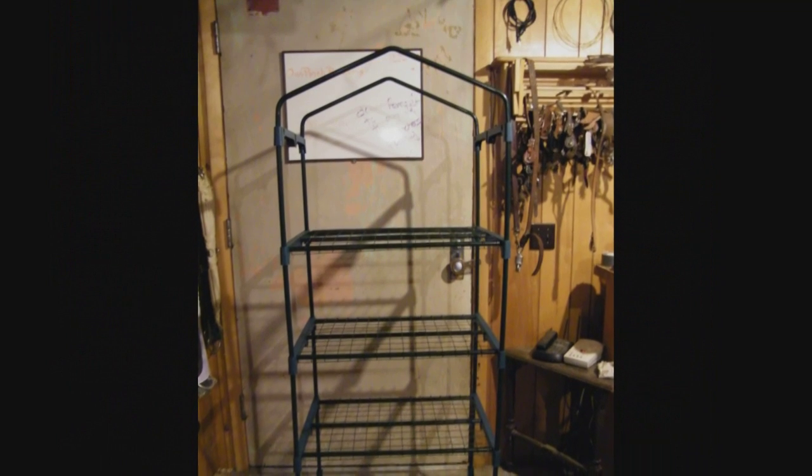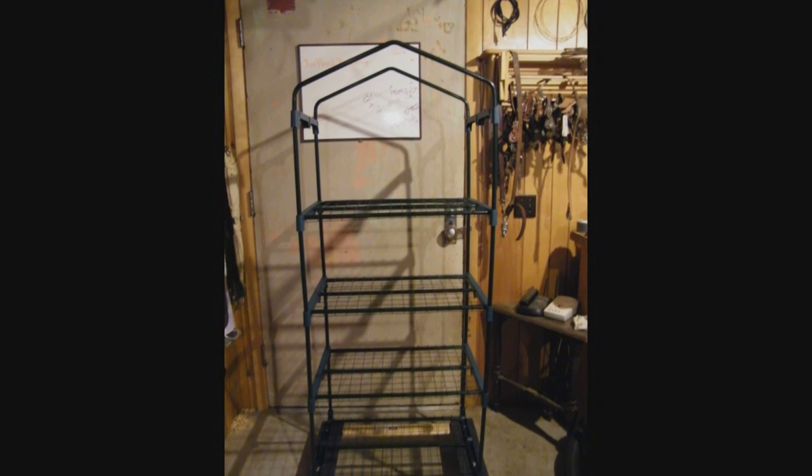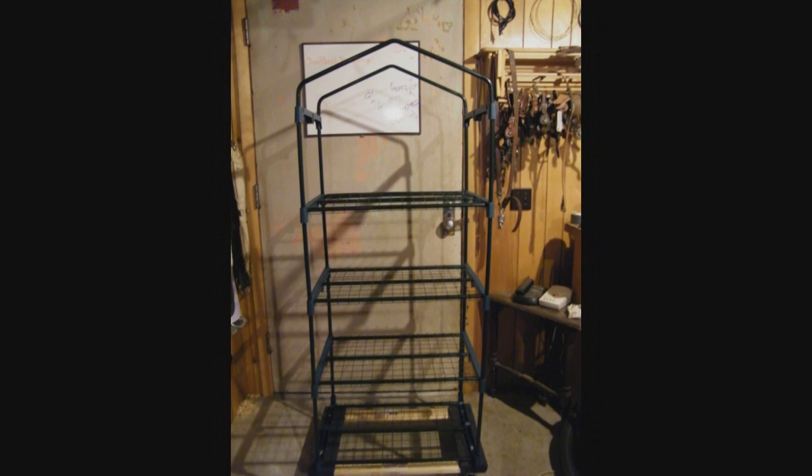The reason we're making this a tower is because it just takes up a lot less floor space. We figured while we're at it we might as well put it on wheels in case we need to move it or if we just want to put it outside and let the plants get some natural sunlight.